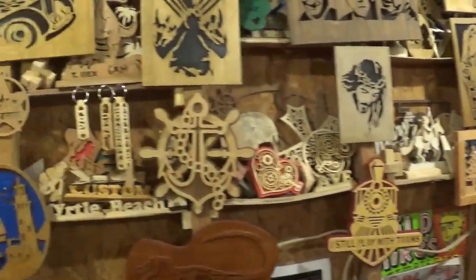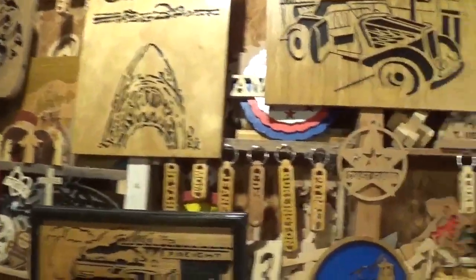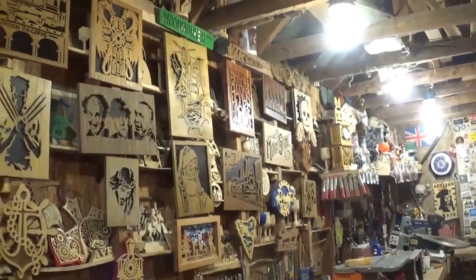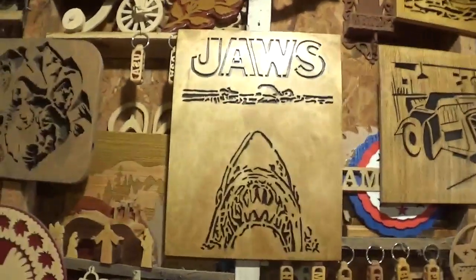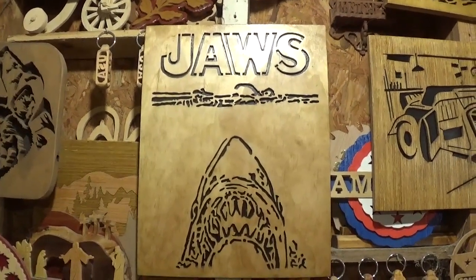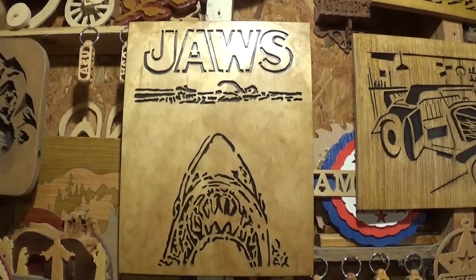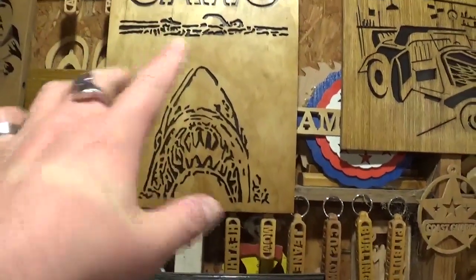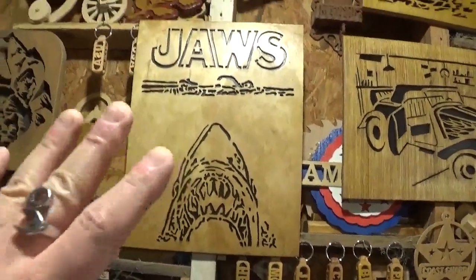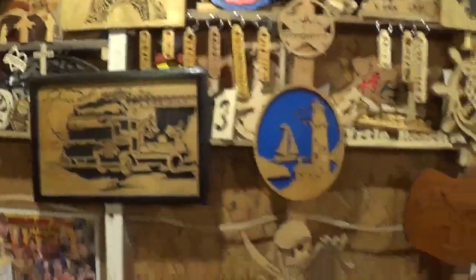Here we have the ever-evolving scroll saw workshop display wall. A lot of these projects I've done on video and a lot are just me through the years — lots of trial and error and learning your craft. People ask me if I design my own patterns, and I do not. This right here is the only pattern I have ever made for myself: it's the iconic Jaws movie poster. I printed it out in black and white, laid a piece of tracing paper over it, and traced out what I thought would make a good scroll saw pattern.